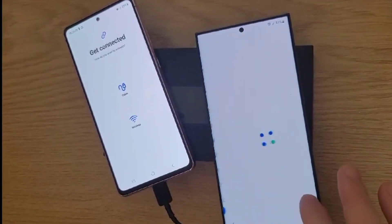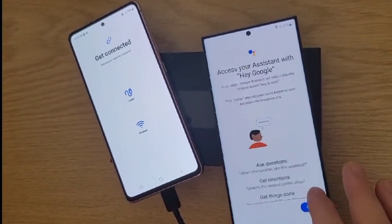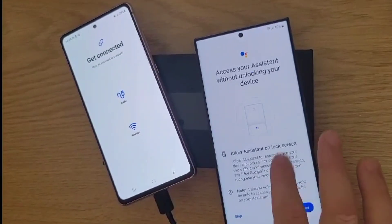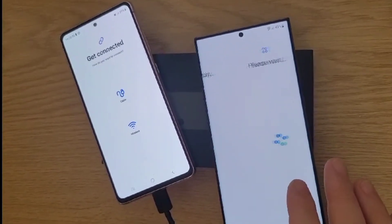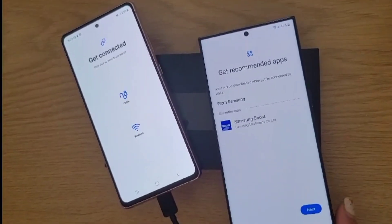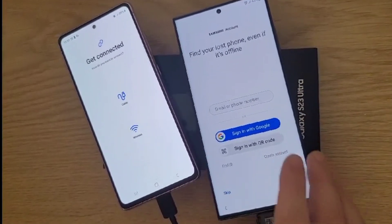It took about 15 minutes. As I said to Christian, what did you do? Just press Next, Next, Next and it's done. If for any reason you go wrong, you can always go back into your settings, reset all, and then start over again — make sure this time to do it right.